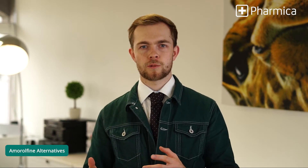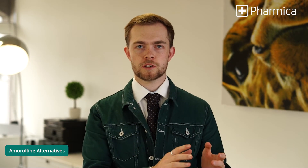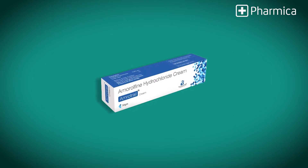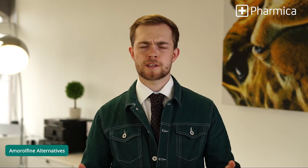Why don't we compare it with some other drugs on the market? Your choice of treatment will usually be based on the specific infection that you've got. They often have different levels of effectiveness and side effect profiles, and you should always take the advice of your GP. Amorophene is particularly effective with infections in your nails, and its once or twice a week application is pretty convenient.